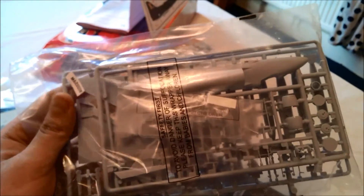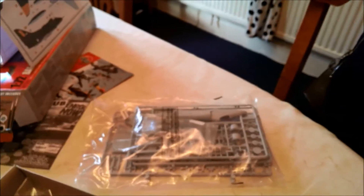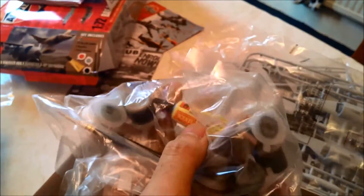Here's the bag — I think that one is the Skyhawk. And then there's this one which is the Sea Harrier. And a bag of paints and glue.